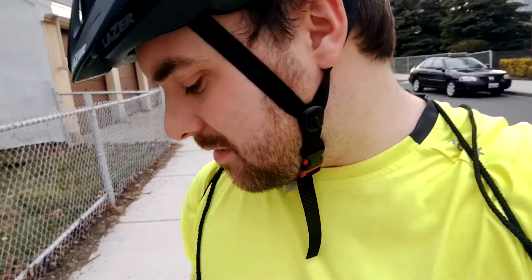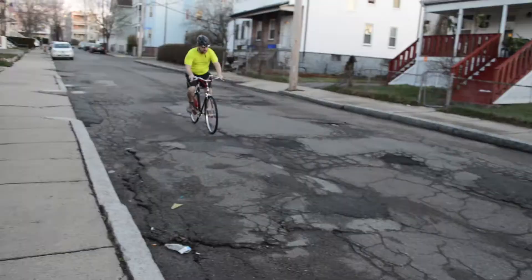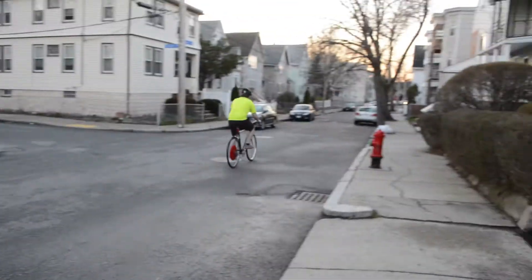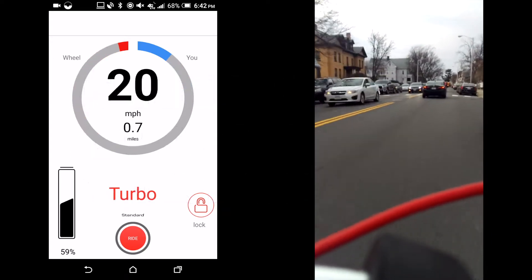The big thing about this is that it's kind of like a smart motor in the wheel. You don't have to control it at all — it just kind of learns how you pedal and how fast you go, and gives you some extra acceleration based on what you need. It really does give you a nice boost of speed. This bike can accelerate really fast with turbo mode on — it can go up to around 20 miles per hour in just a few seconds. It also helps you when you're trying to go up hills.